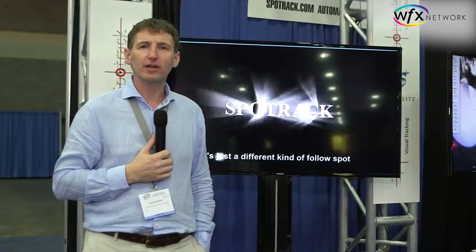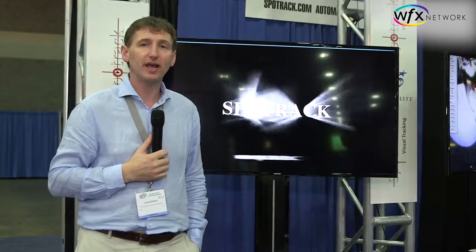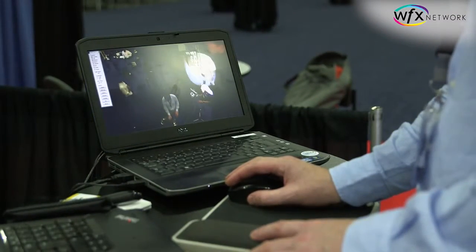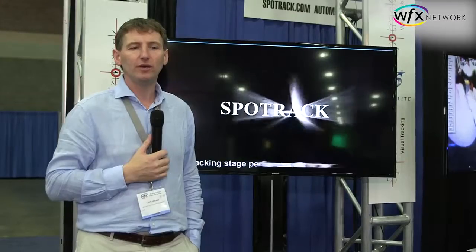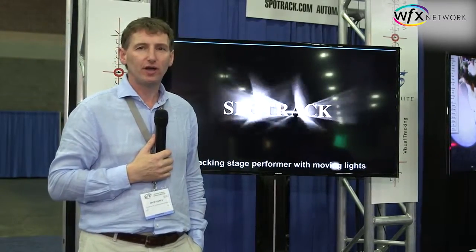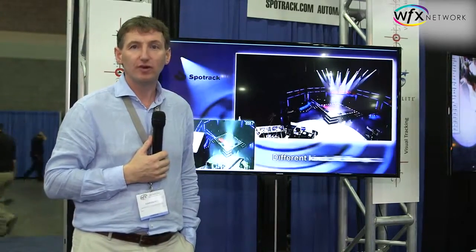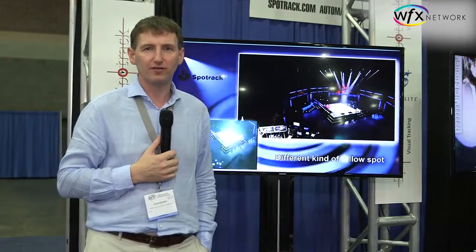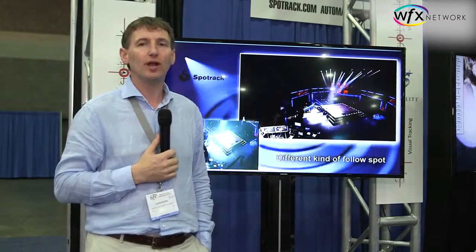SpotTrack is a little bit of hardware and a little bit of software, and you can sit comfortably at your computer. Using a mouse, you can track a person on a stage. It works by pointing a camera at the stage. On the screen of your computer, you see the person walking across your screen. You simply keep the crosshairs of the mouse on their feet and that's it — you don't have to do a whole lot more.